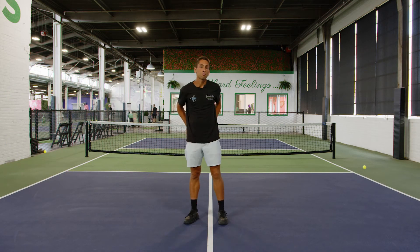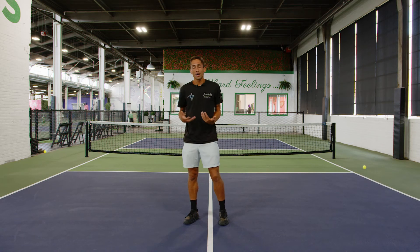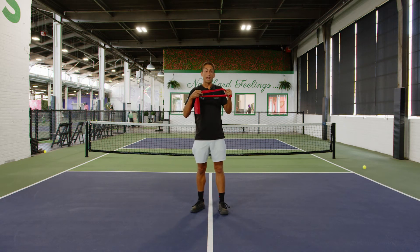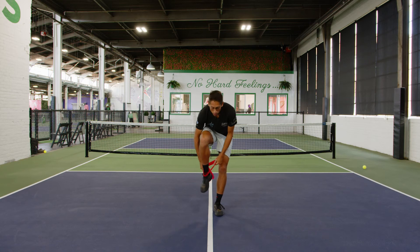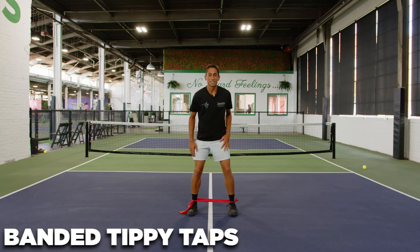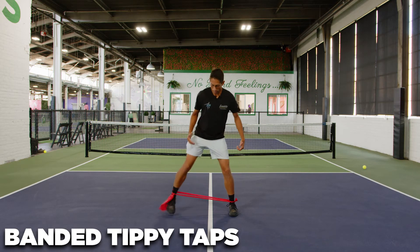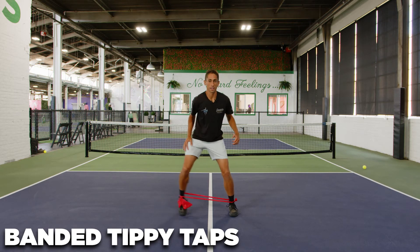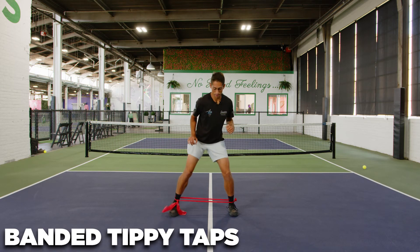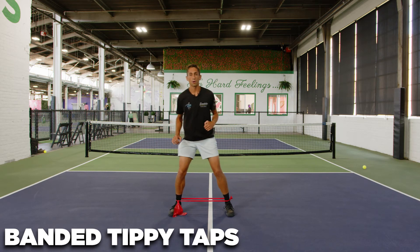Now, for me personally I have pretty tight hips, so I need to make sure that I get my hips going. I use a couple of banded exercises — I have just a regular band here. I'll put it around my ankles and do tippy taps, making sure my toes are pointed forwards, stepping in and out very quickly. I'll do that on both sides.